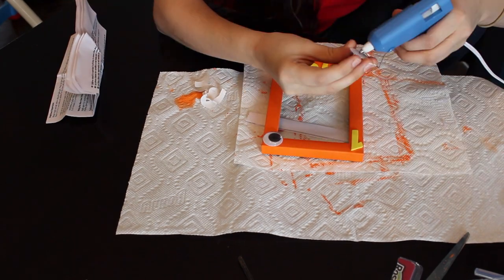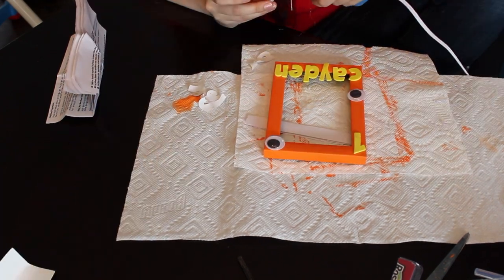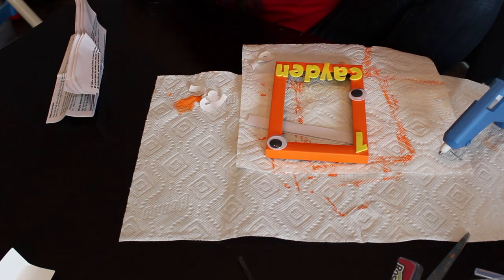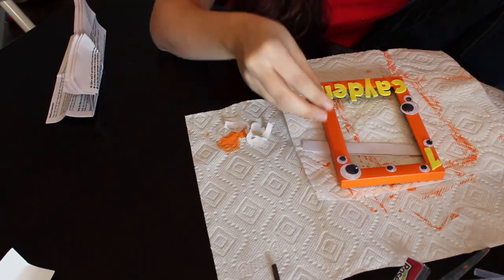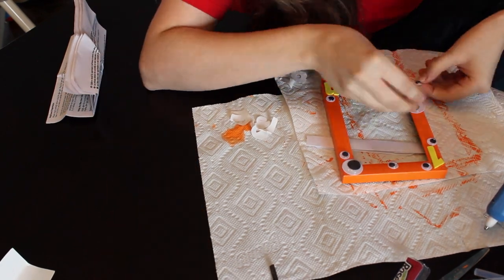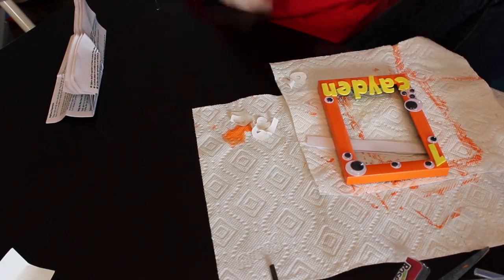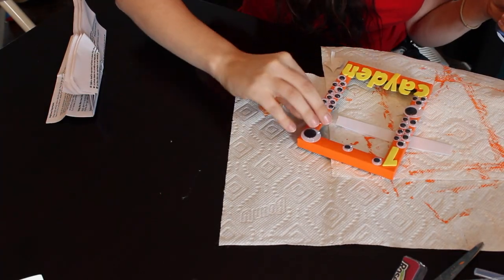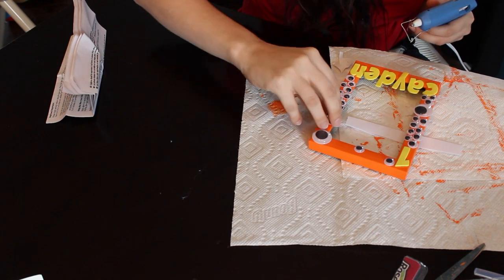Once those letters were all stuck and in place, I honestly just had a heyday with gluing on the googly eyes. I did all different sizes — I thought it looked a lot better with some really big ones, medium sized ones, and some small ones. You could do them sparse or really extreme. I almost put them in every spare spot I had. I had no rhyme or reason, just glued them all over, and I was really happy with how it turned out.